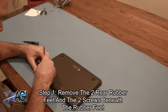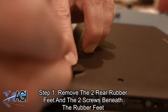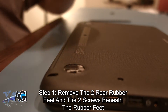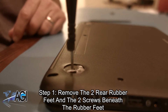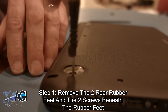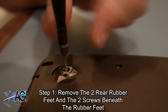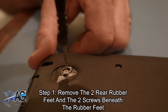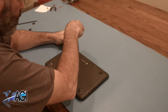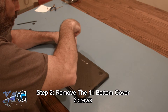The first step will be to remove the two rear rubber feet and the two screws beneath those rubber feet. Next, you will remove the 11 bottom cover screws.